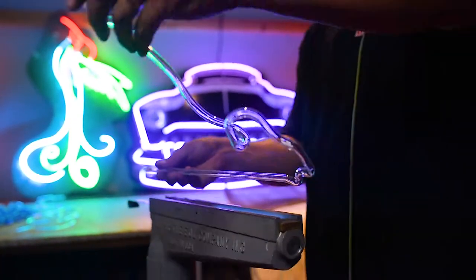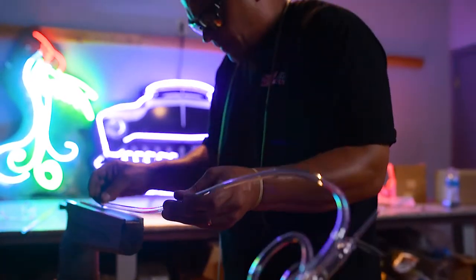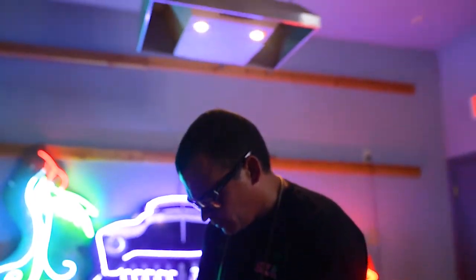I like seeing people's reactions to neon. It's funny — I set up neon once at a car show swap meet and a bunch of kids came up. They were trying to figure out what it was. They thought it was a big game. They didn't even see neon before. I had to explain to them what neon actually was.